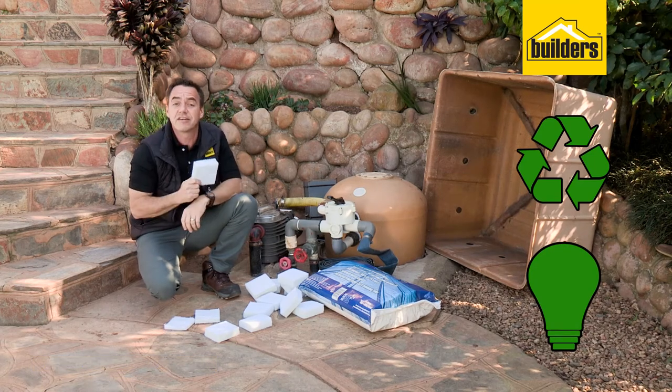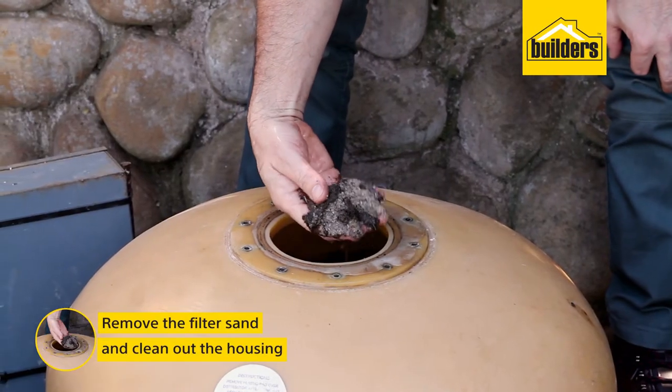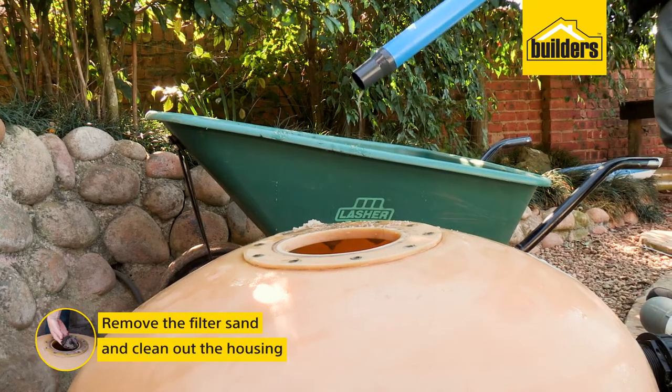So what's left to do? Let us show you how to get started. Firstly, remove all the filter sand in your current filter and clean out the housing with all the loose filter sand.